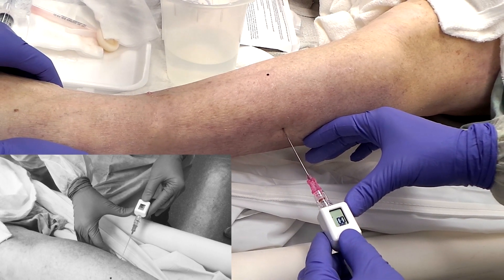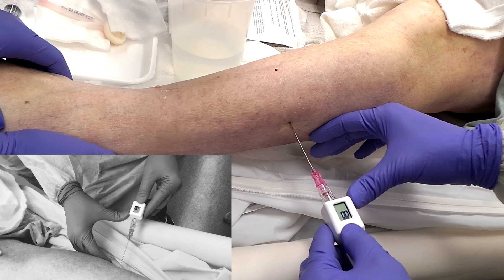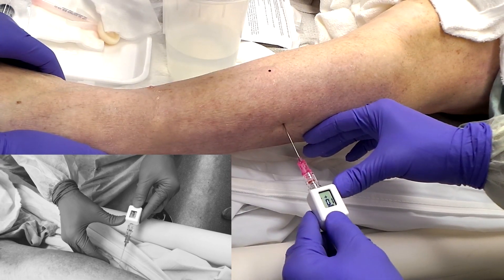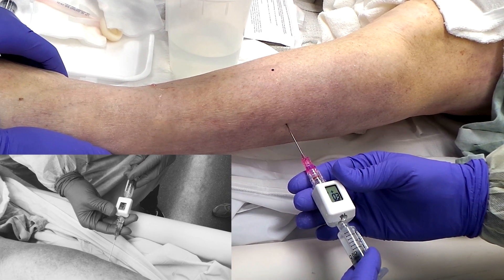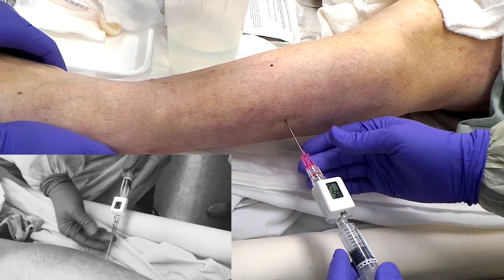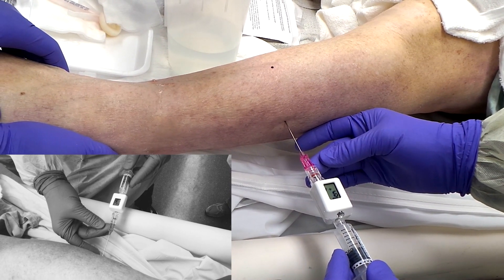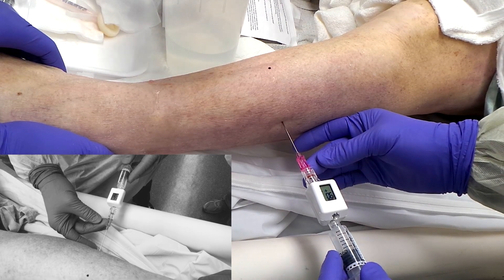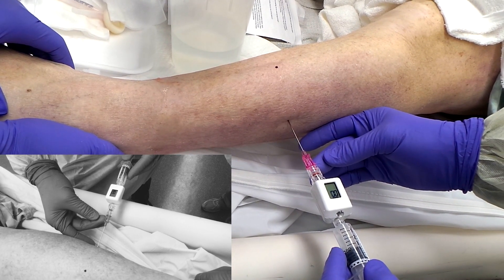Again, very shallow — one to two centimeters — unless there's a lot of subcutaneous tissue to go through. Then you're going to give a small injection to clear the hub of the needle, and then wait for your number to stabilize before reading the pressure.